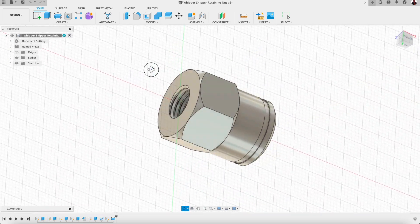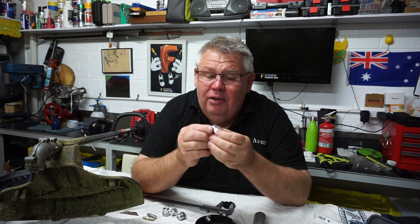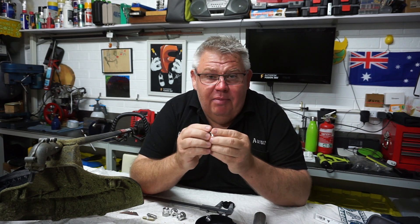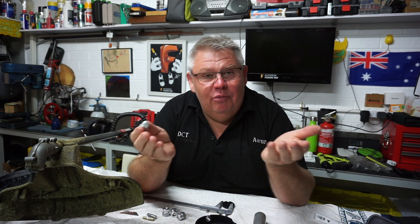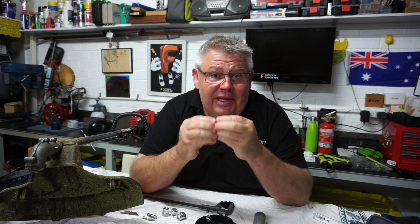Luckily I've got a little bit of scrap and hopefully I'll get it out of that. Today it's quite simple work really - parallel turning, facing, drilling, tapping. There won't be any boring, apart from me doing the video which will probably be boring. Then I need to do some simple indexing.